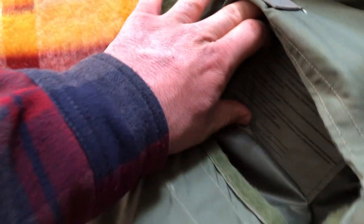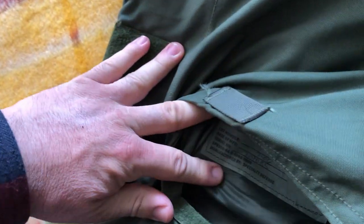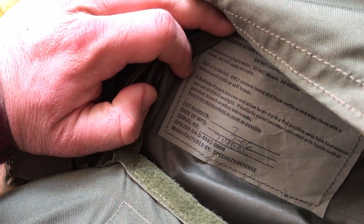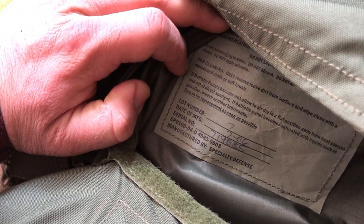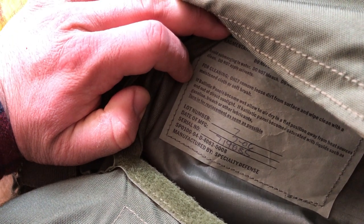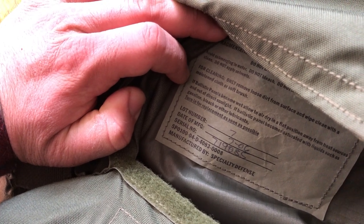I'm not going to take the whole panel out — it takes a little bit of time — but we can see right here the date on this one is July 2006, date of manufacture. So it's a little bit later than the rest of the vest.